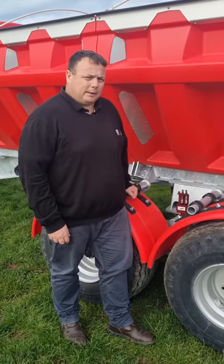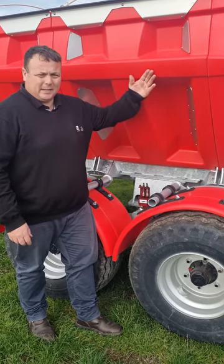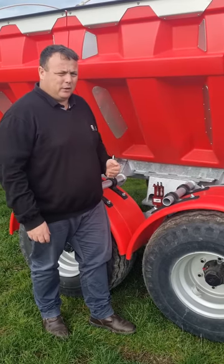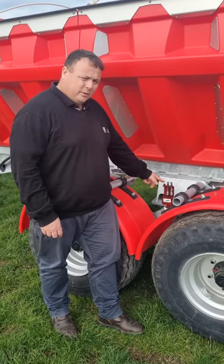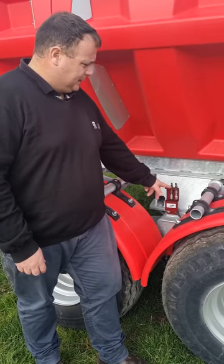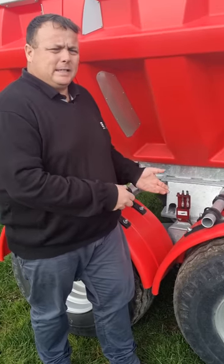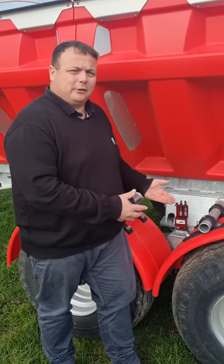Another great thing about the Gill Trap spreader is it's got a fully galvanized chassis, including the skeleton that the plastic sits over. Also, all the grease nipples that are difficult to get to have grease lines, so all the grease nipples on this machine are easy to get at, which means they've got a good chance of actually getting grease.